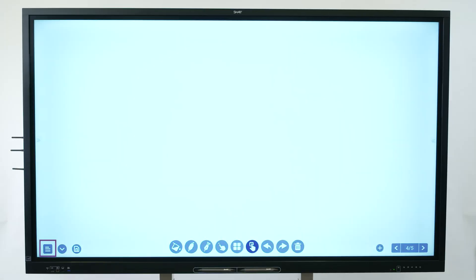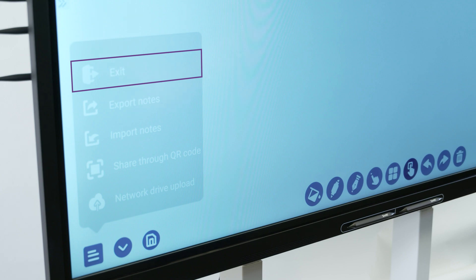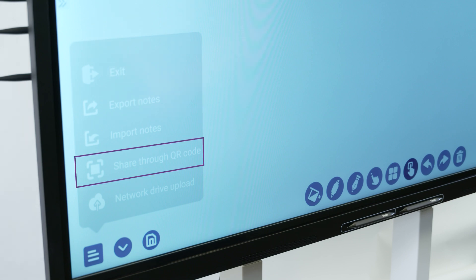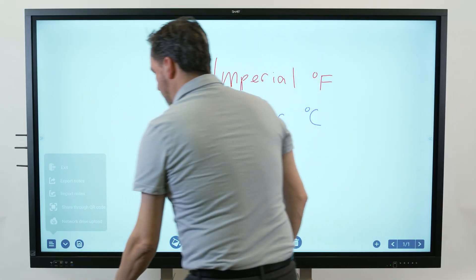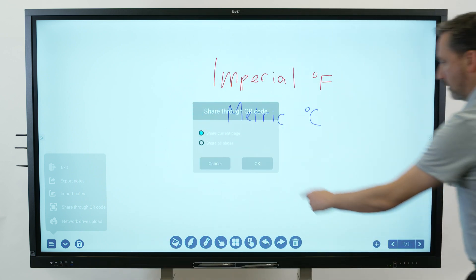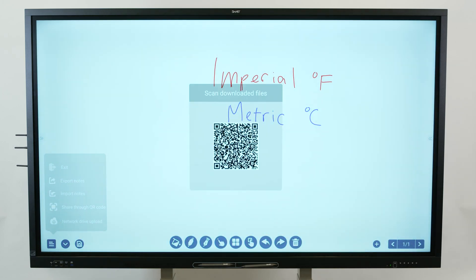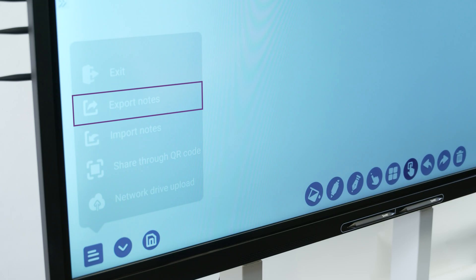In the lower left corner of the screen, you'll see the menu icon. Open the menu to see tools for exiting the whiteboard app, exporting or importing notes, or for sharing the whiteboard. Share a snapshot of the screen with an attendee or student by sharing a QR code for the whiteboard. You can import and export notes as PNG images.